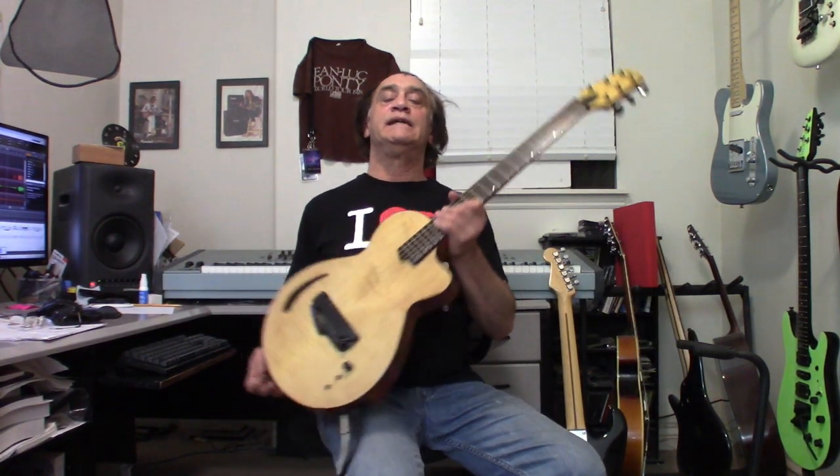Thank you very much for watching. This is, again, the Wilcox Atlantis Hex FX — see if you can pick one up. If you contact me directly at jamie@gotocyberschool.com, I can get you a special discount off the website price. Give me a shout. Thanks for watching, everybody.